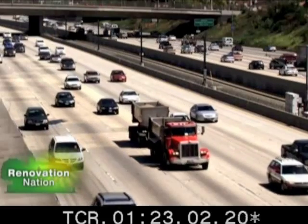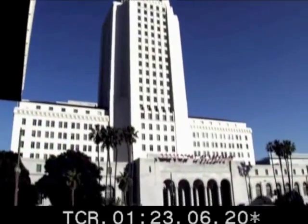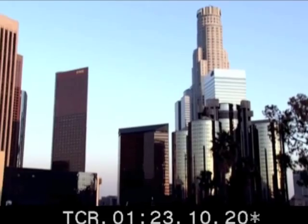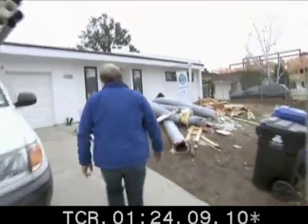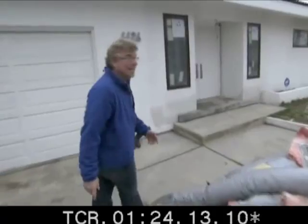I'm heading west to Los Angeles, a city that plans to generate 20% of its power from renewable sources by the year 2010 and 35% by 2020. Here in Studio City, California, this is a house that's getting a total makeover. The owners, Ron and Tammy, call themselves eco-maniacs.